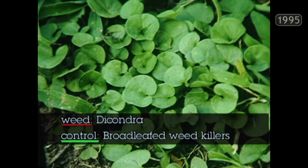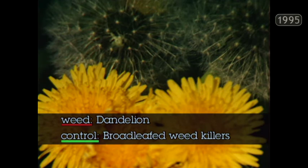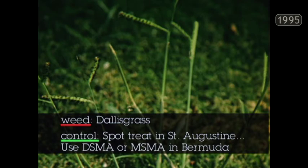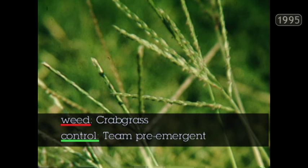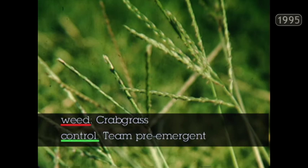Dichondra is a very common low-growing weed found right on top of the ground under turf grass — it too is a broadleafed weed, as are the cool-season weeds chickweed, henbit, and dandelions. These three can be eliminated late in the fall or early in the spring with broadleafed herbicides. In the perennial weed category, nutsedge is certainly the most common, and there are now herbicides that will eliminate nutsedge in existing lawn grasses without harming the turf. Dallas grass is a very common perennial grass — one of the most serious invaders in St. Augustine. Spot-treat in St. Augustine or use MSMA or DSMA in Bermuda grass lawns. Crabgrass is the most common weed in Texas turf — it's an annual, and pre-emergents like Team will do a wonderful job of eliminating it prior to germination. The same can be said for grassburs, which show up in late spring and through the summer.